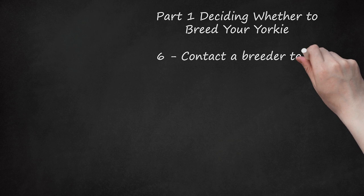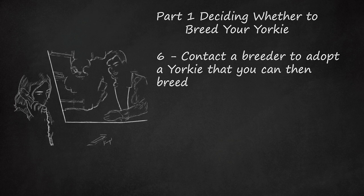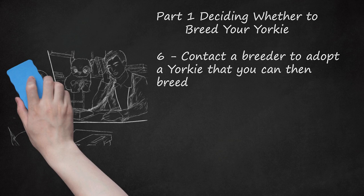Contact a breeder to adopt a Yorkie that you can then breed. You should get the name of a well-respected breeder with a good track record with successful offspring. Good breeders will encourage you to visit them, have good-looking and social dogs and puppies, give the dogs plenty of room to roam, will only breed one type of dog, and will interview you about how you will raise the dog. Contact local Yorkie clubs for a list of local breeders that do not run puppy mills. If there are no well-established breeders in your area, you may need to travel. When interacting with a well-regarded breeder, pay attention to how the person conducts business and interacts with the dogs. Use a checklist, like the one provided by the Humane Society, to make sure you have covered your bases.